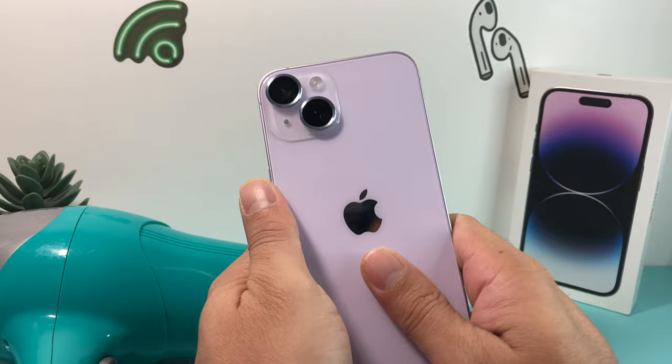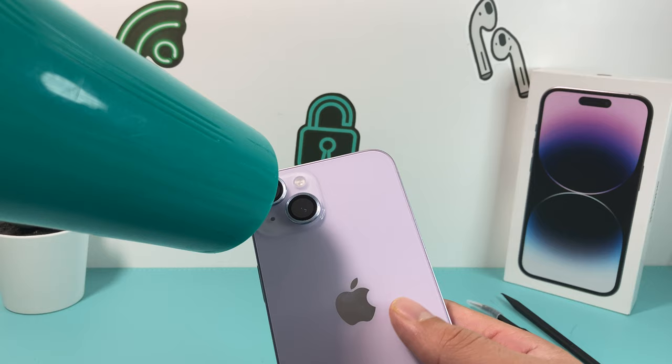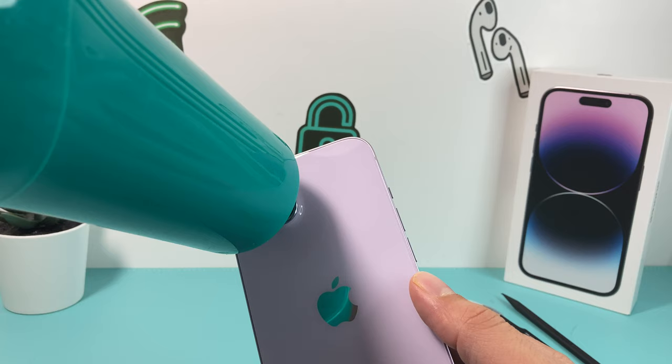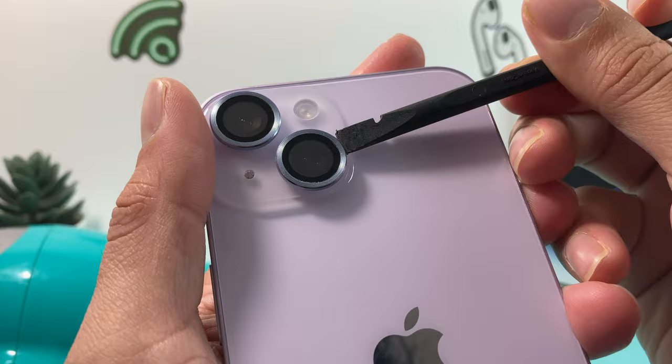The important thing here is applying low heat. So I've got this hairdryer on. I'm going to go ahead and turn it on — very low setting, as we mentioned. We're going to apply heat a little bit at a time, then turn it off — not too much, just a little at a time. Then we're going to try to pick at it. You might have to do the heat multiple times.